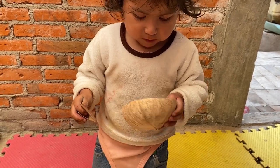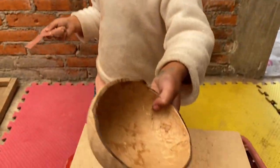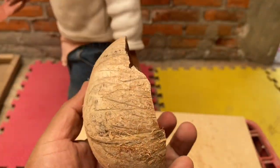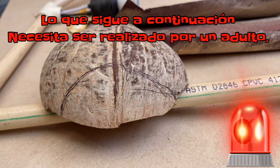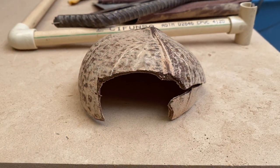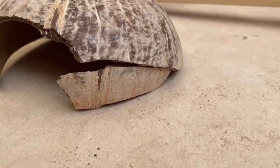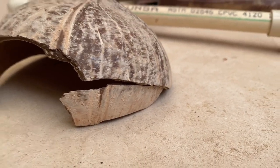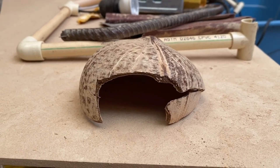Una vez lijado nuestro coco, pasamos a la segunda parte. Y aquí les vamos a dar una recomendación — más que una recomendación, es algo que se tiene que seguir: esta parte tiene que ser realizada sí o sí por un adulto. Ya que tenemos que marcar y cortar la entrada de nuestra coco cueva, como lo estamos viendo a continuación. A mí se me fue un poquito la segueta. Por eso es recomendable que lo haga un adulto, y así evitamos accidentes.